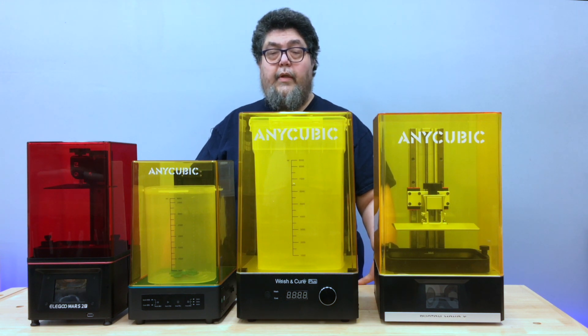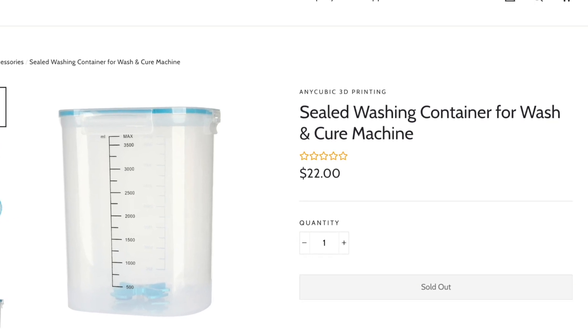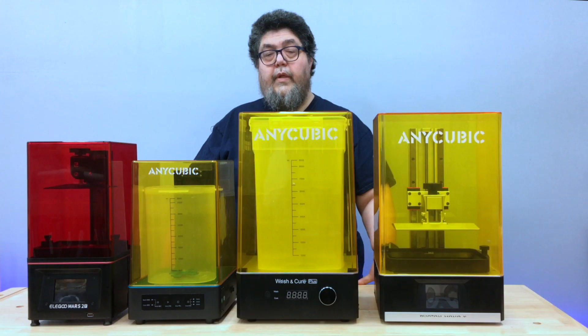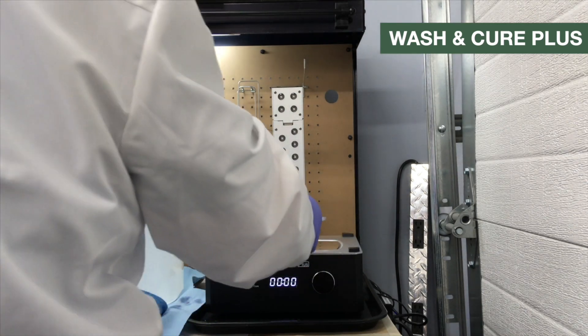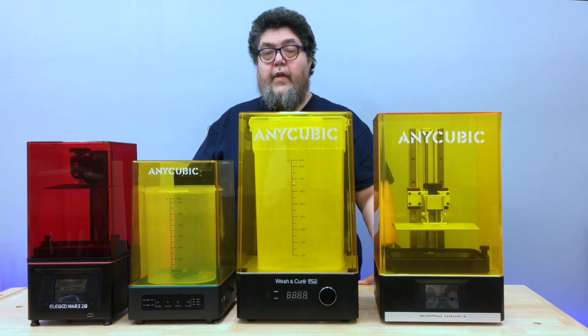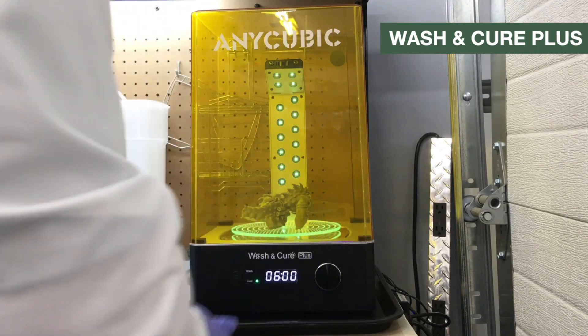It would be nice to see AnyCubic offer replacement mirrors as consumables. AnyCubic does offer a $22 replacement tank for the original Wash and Cure, which is great — not just because tanks can become clogged over time, but because it would be nice to have one tank filled with IPA and another with water to accommodate different types of resin. The third added feature of the Wash and Cure Plus is little dots on the rotating table that hold the print up, allowing resin to drain. Finally, the fourth added feature is that the UV bar tilts down at the top, helping UV to shine more effectively on the top of prints — and it's cool.